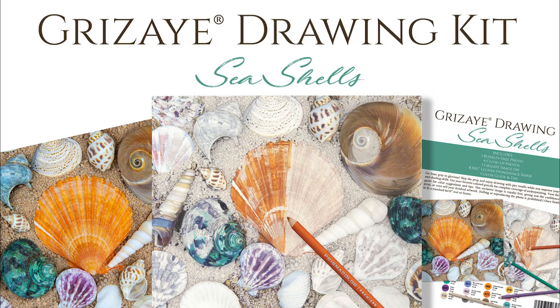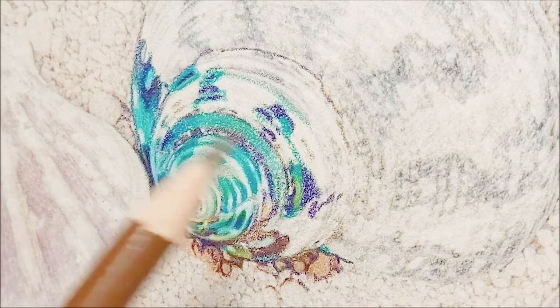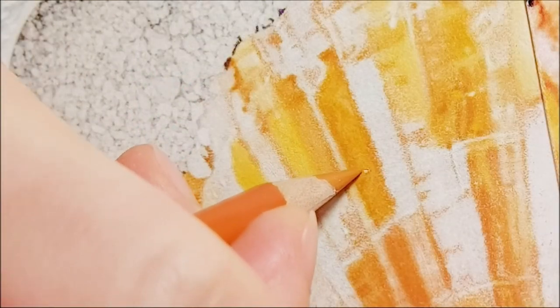Introducing the Grisaille Seashells Drawing Kit, just in time for summer. This piece showcases many different shapes and colors of beautiful seashells with lots of detail that provide hours of relaxing fun.